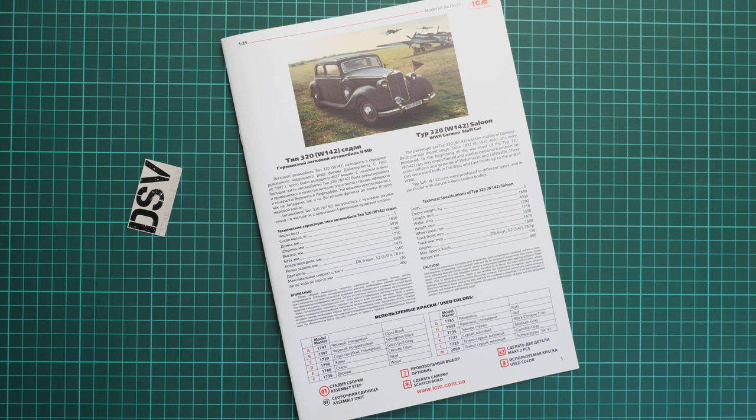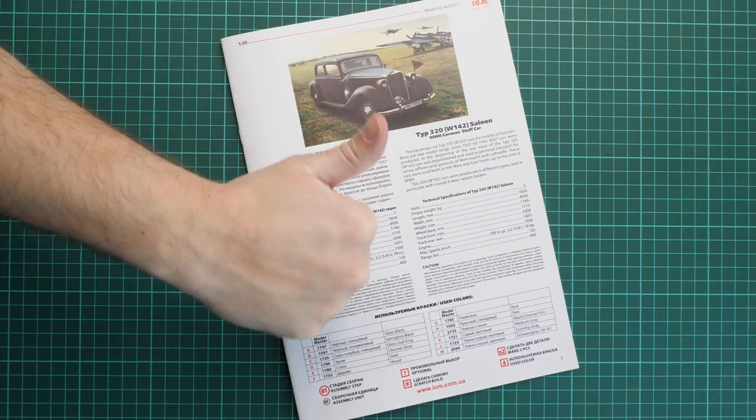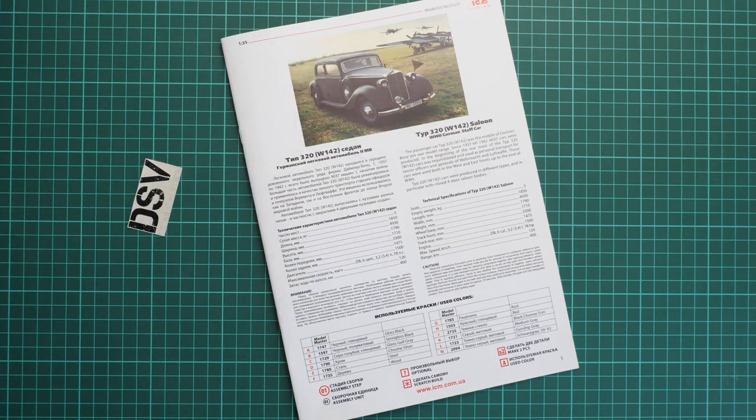This kit should already be available on the official Model MX website. I really recommend it to modelers who would like to get everything in one box — figures and vehicle together without buying anything else. I'd be happy to hear your opinion in the comments below. If you liked this video, don't forget to press the like button, subscribe to our YouTube channel, and I will see you in the next video review. Thank you for joining me today, bye.